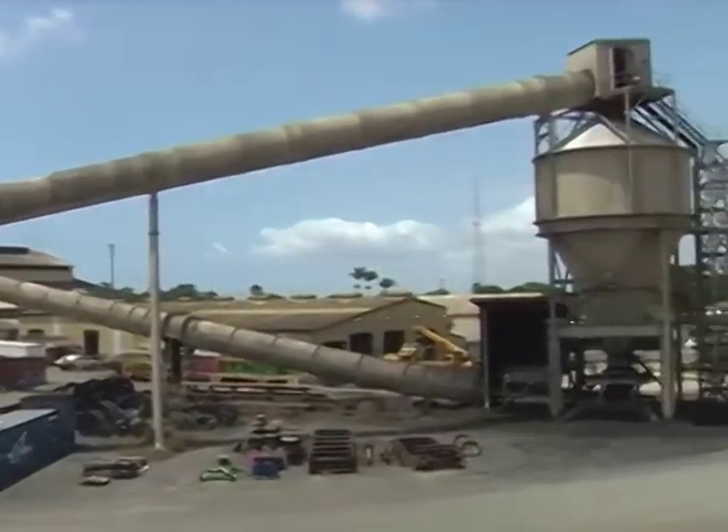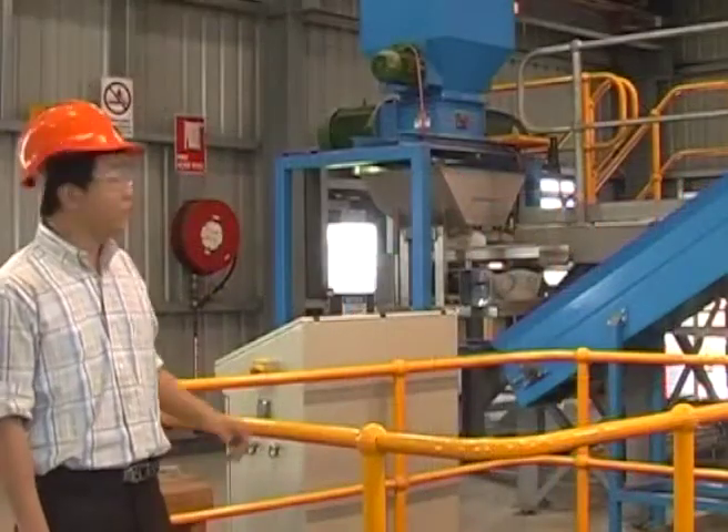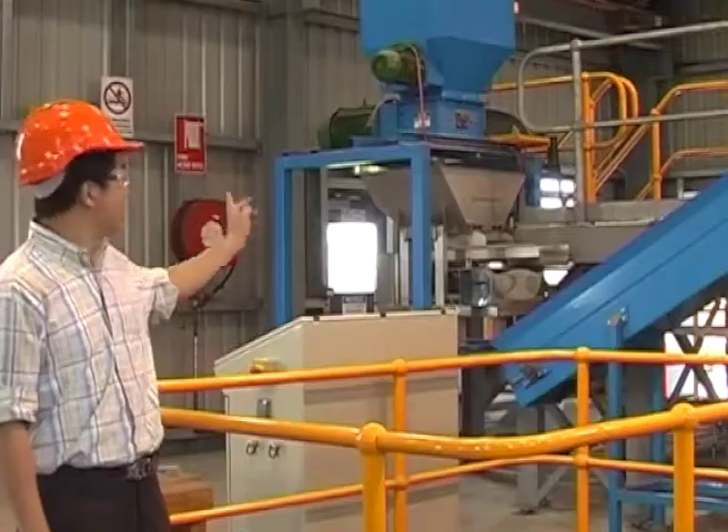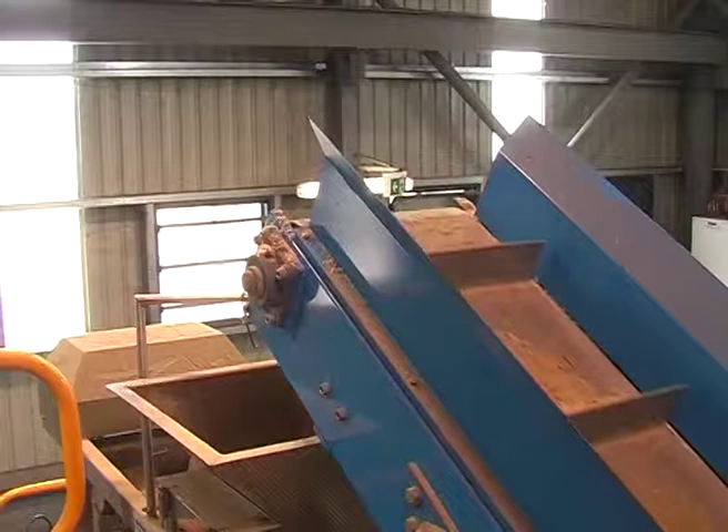We load the bagasse into this hopper and then use a conveyor to transport it to the reactor and load it into that reactor.